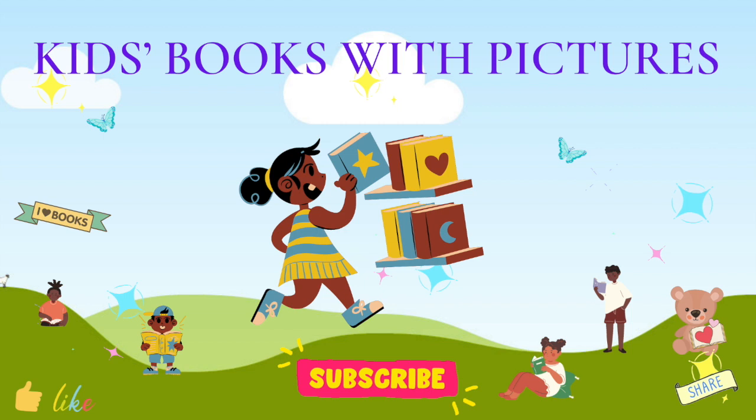Hey readers, wasn't that a good story? Tap the thumbs up to like this video and make sure you subscribe so you can hear new stories at Kids Books with Pictures. And don't forget to share this video with your friends. See you next time.